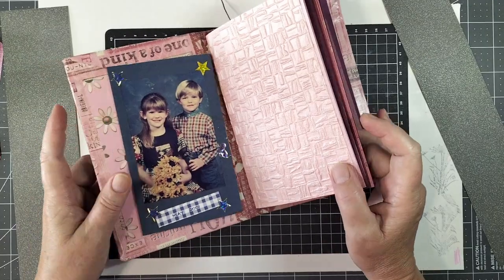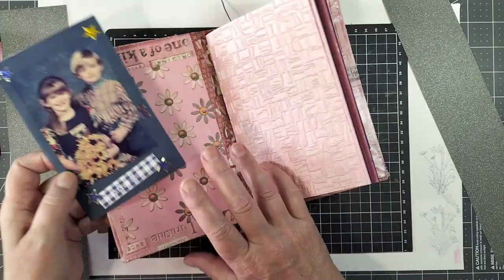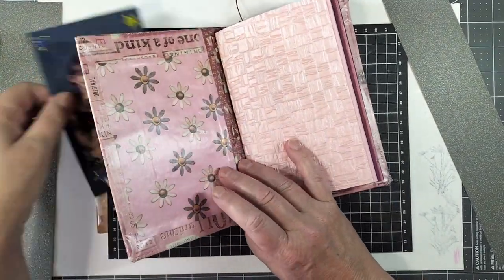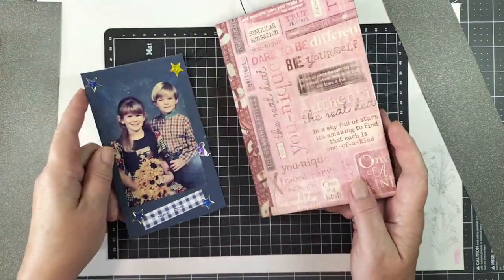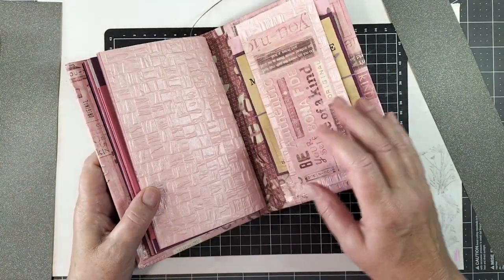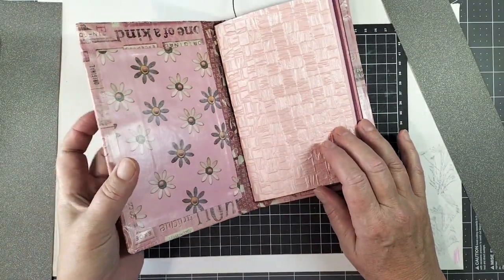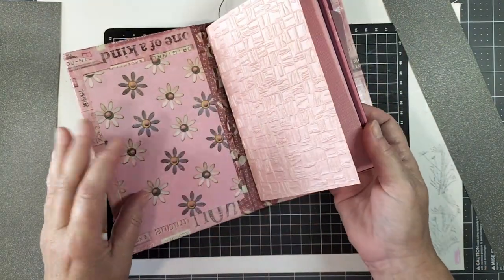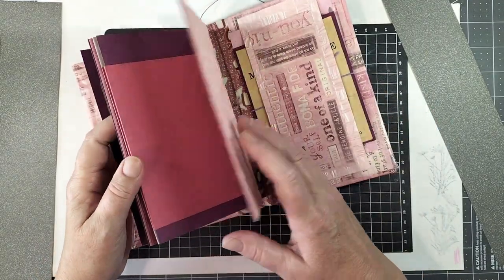Welcome and thank you for watching. If you saw the last video, this is my one-of-a-kind journal for my two kids — a girl and a boy. It's a very pink photo journal, junk journal, altered book — whatever you wish to call it. The cover is from an old book that I pulled apart, and this is all scrapbook card and paper that I've had for a very long time.